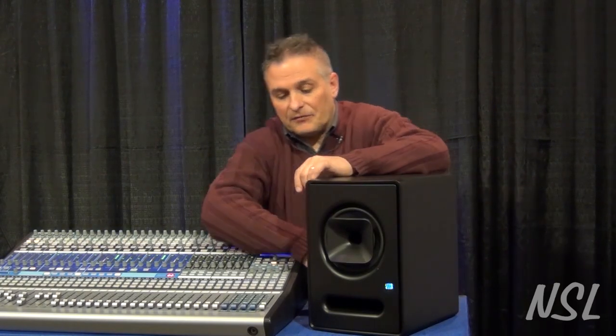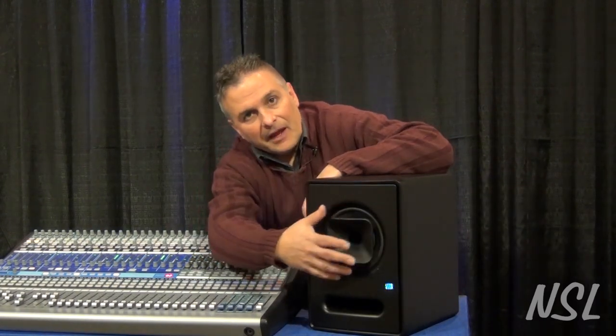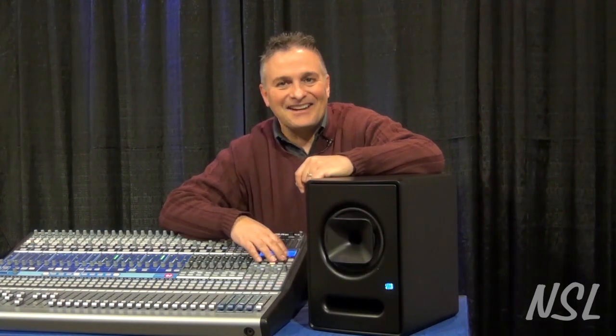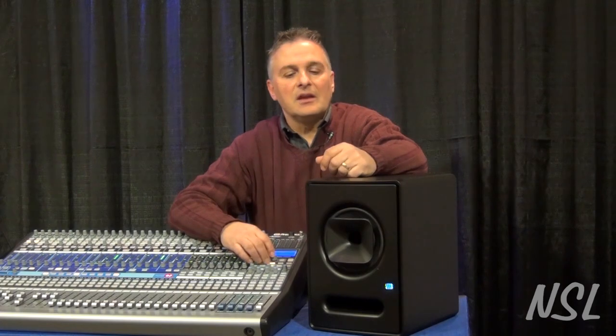You'll notice that they look different. They actually have the horn and the low-frequency driver all in one plane here. They call this a co-axial design, and the idea behind this is to basically have a very, very even presentation of the sound as it leaves the speaker.